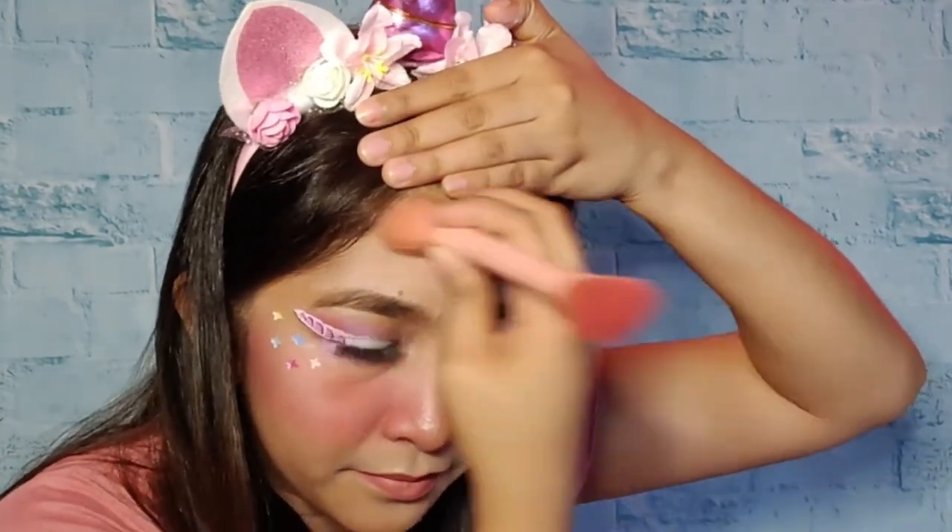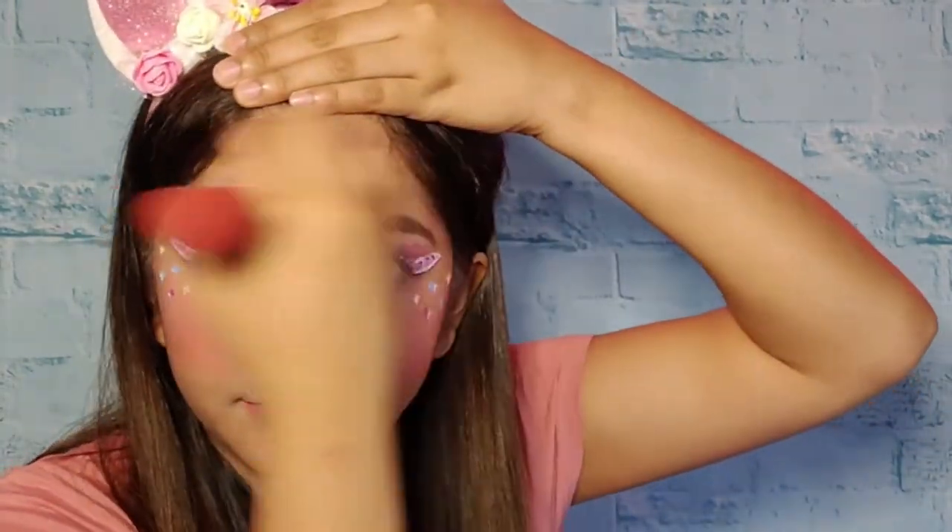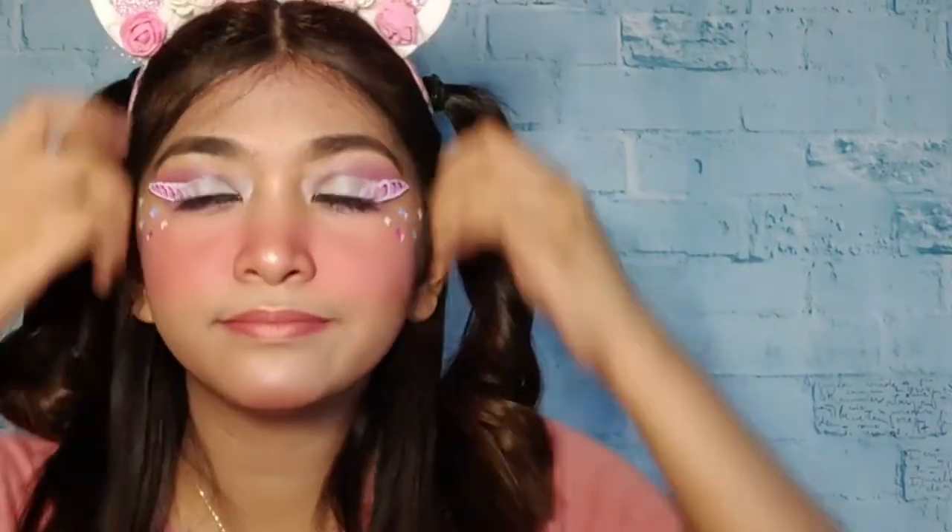Let's also add highlighter for our forehead and our chin. Let's go — there you go! And let's now fix our hair. Tada! Do I look cute? And lastly, we also need to change our outfit.